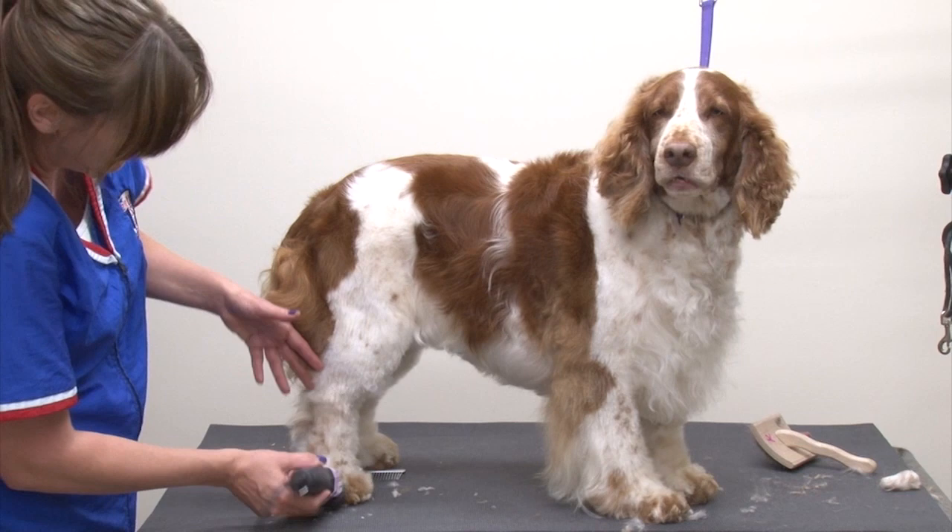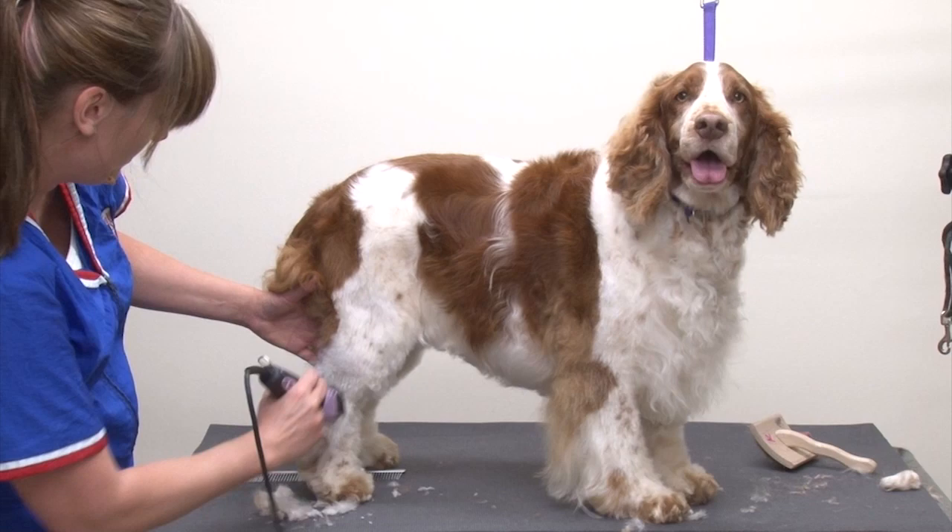Next, what we're going to do is make sure that hock hair is behind the leg. Run that down the outside.